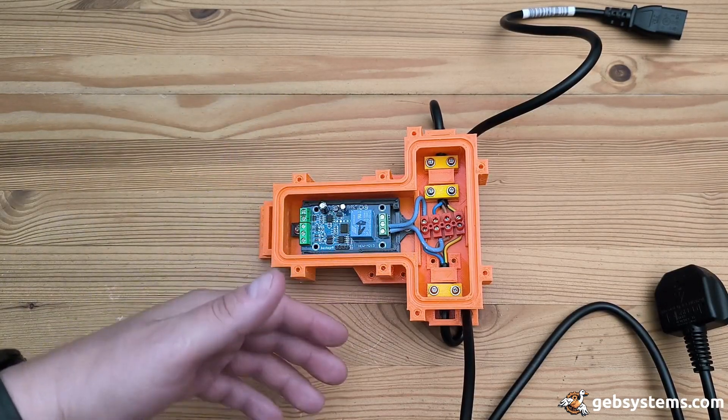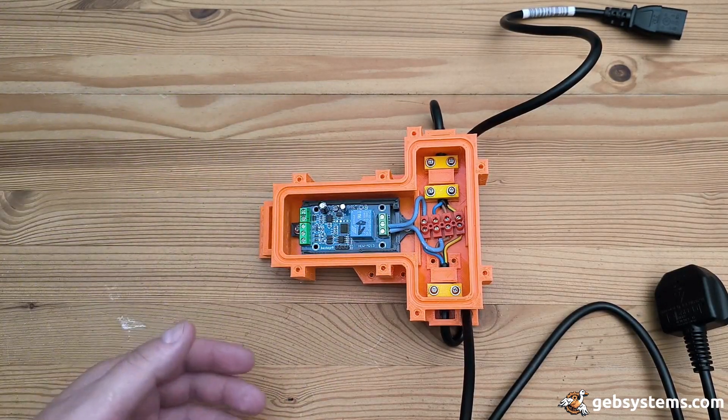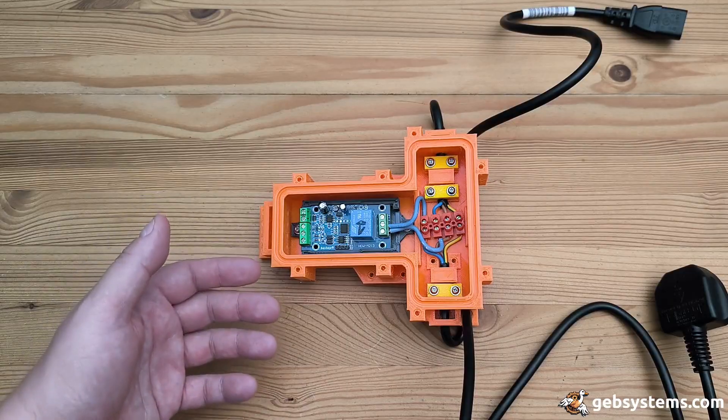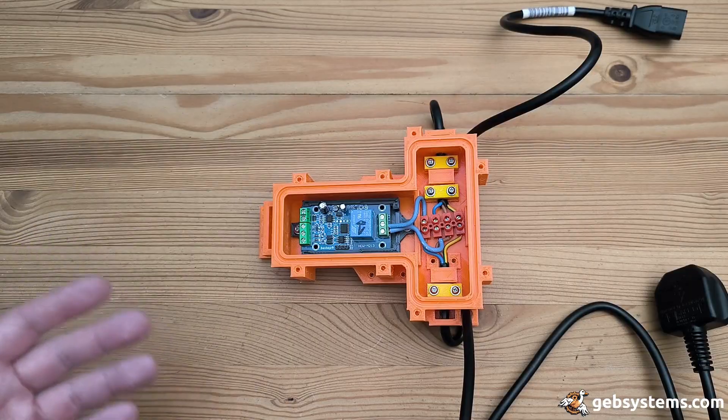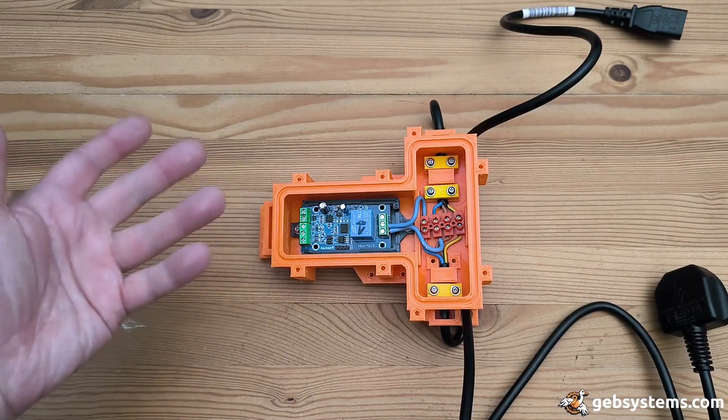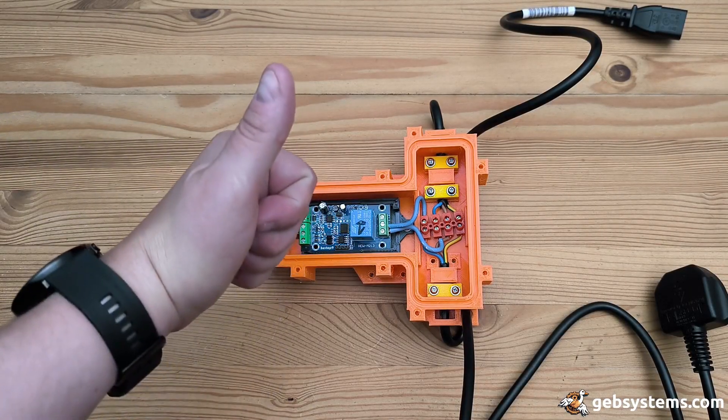I'll be testing this — hopefully it works and I can make some modifications, and hopefully make my relay deployments nice and tidy, rather than just having cables everywhere where you can get electrocuted. So yeah, that's it — thanks for watching.